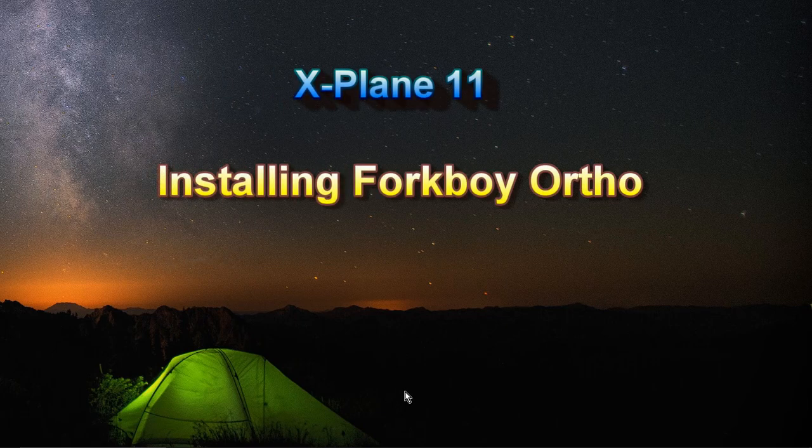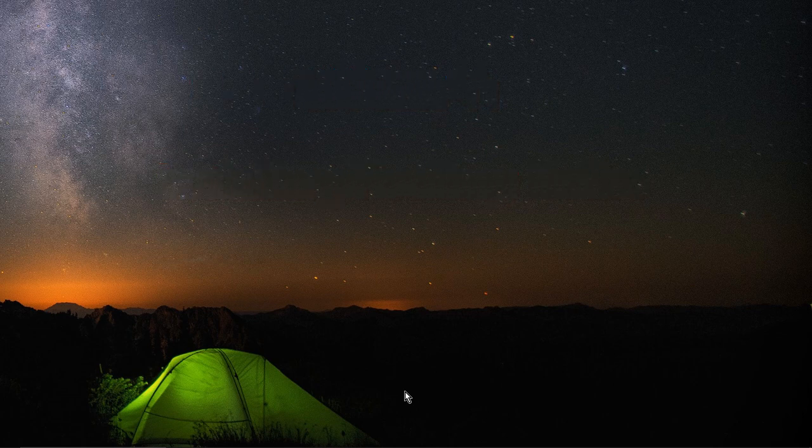Hello once again fellow simmers, I'm back. This time I'm going to record that video I had told you guys about when I was showing off the Grand Canyon with Forkboy Ortho scenery. I know there are many videos out there already that explain how to do stuff like this, but I watched some of those videos and didn't want to try it — I thought it was too much trouble. So I decided to record this video to show my point of view of how I did it, and it's not that hard after all. You just have to follow the steps and the results are pretty amazing.